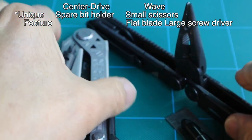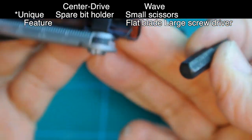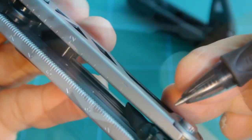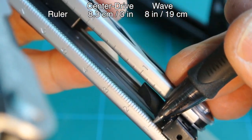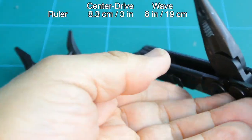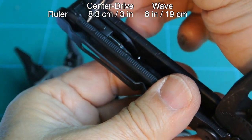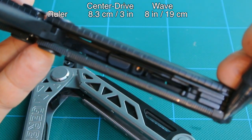Moving on to the next item on the Center Drive: right here is a spare bit holder, non-magnetic, held in by a sheet metal spring. This holds one single spare bit — in this case a 7/32nd. Stores into the holder and folds up into the body. Seen here on the inside is a ruler — that is the 8.3 cm ruler, and here is the 3-inch ruler. Moving over to the Wave, which has an 8-inch ruler on one side and a 19 cm ruler on the opposite side of the tool, and it's very accessible.